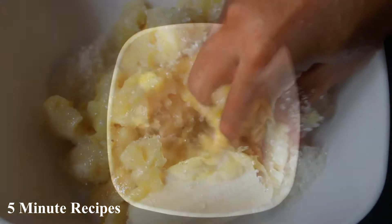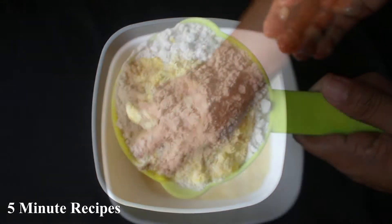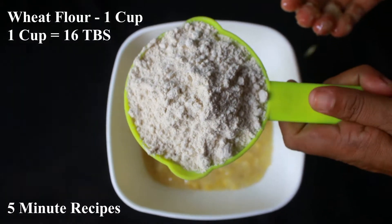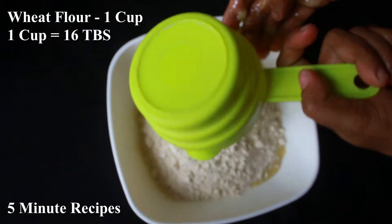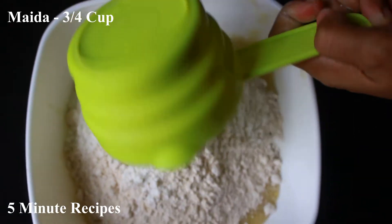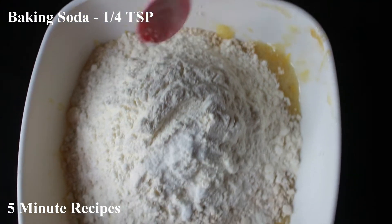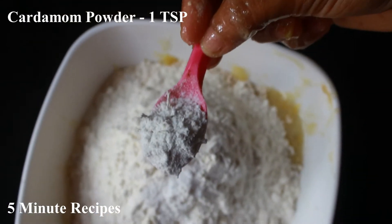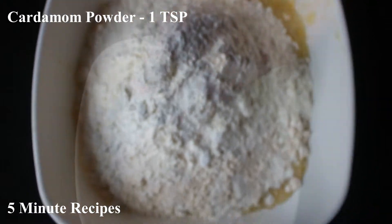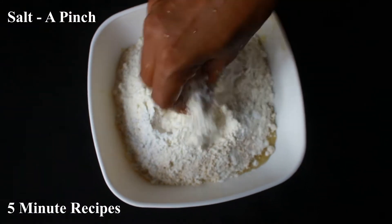Then I will mix it. We will take 1 cup of rice. I will add a cup of rice. I will add a half cup of rice.